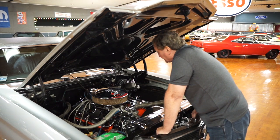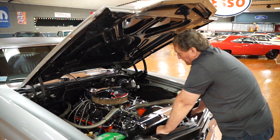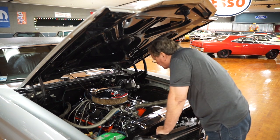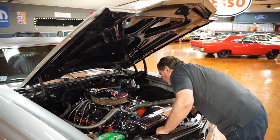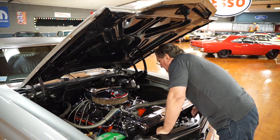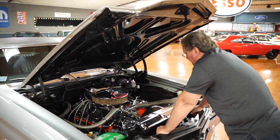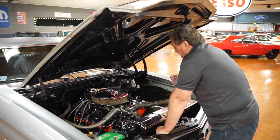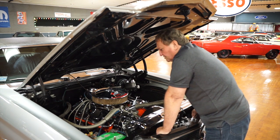It has a standard cast iron intake manifold painted silver to make it appear as an aluminum one — it is not, from what I can see. Although it could be an intake off of a 390 horsepower Corvette, so it is possible it is aluminum. But at any rate, it looks to be aluminum.